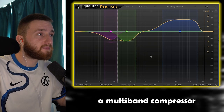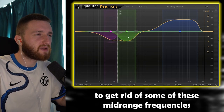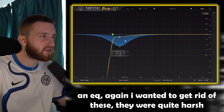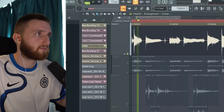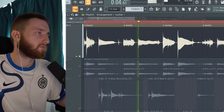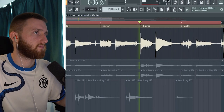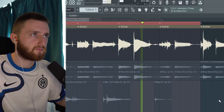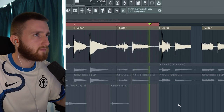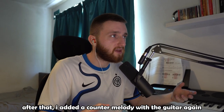After that, I have a compressor, a multiband compressor to get rid of some of these mid-range frequencies, and an EQ — again, I wanted to get rid of these; they were quite harsh. And then I added a chorus. After that, I added a counter-melody with the guitar again.